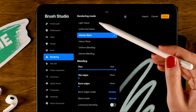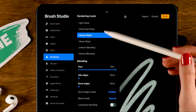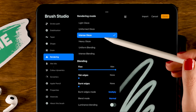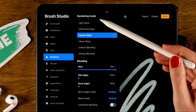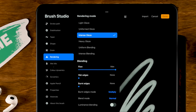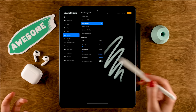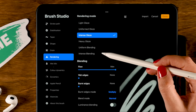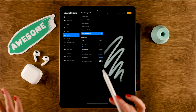Next, we'll go to rendering. At the top you'll see light glaze — that's the standard Procreate lightest rendering mode. The uniform glaze is similar to rendering used in Adobe Photoshop. The intense glaze has a slightly heavier touch than light and uniform glaze. The heavy glaze is a strong rendering mode where the opacity of the brush will remain as you mix paint on the canvas. The uniform blending gives a nice wet mix effect, and the intense blending — which we will be using — is great for wet brushes.